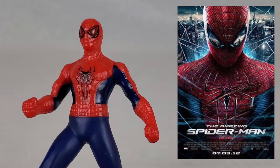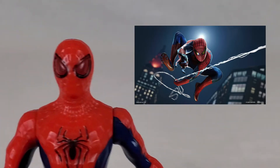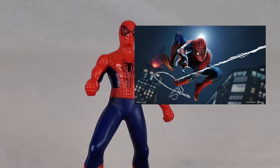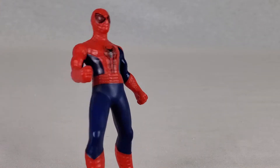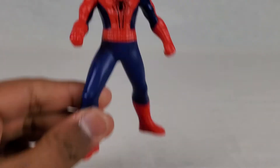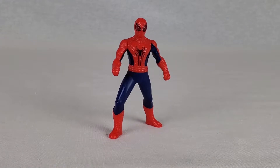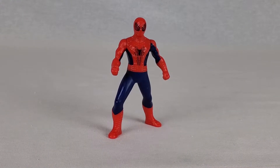The likeness — it kind of does look similar, though the eyes they made a little bit big and they could have painted it a little bit better. I think they could have done a little bit better on the suit, but I think it's a pretty nice Spider-Man action figure. Definitely not bad, and it will stand pretty easily, which is nice — you can literally put this on display pretty easily.